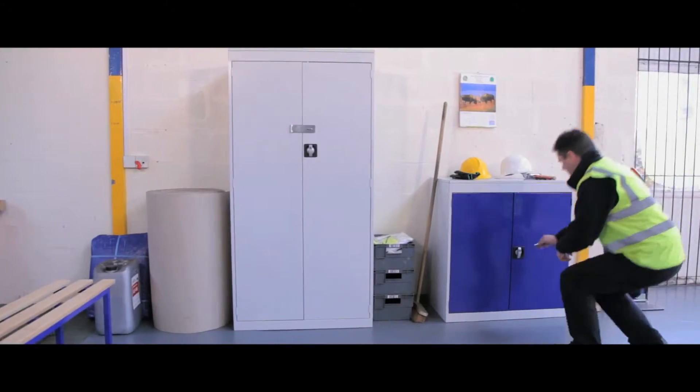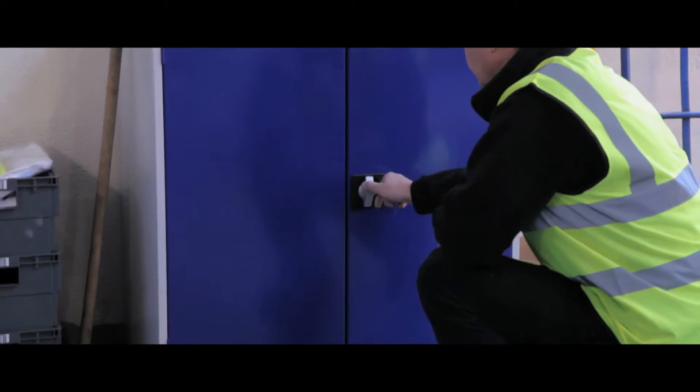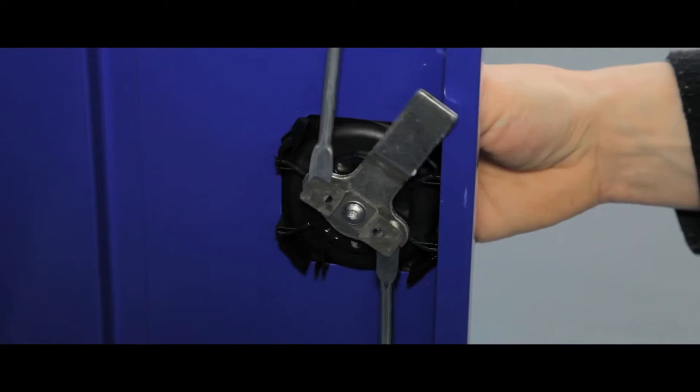These cupboards come in two models, standard and security. At 984mm or 1820mm high, they all share a strong steel construction, with semi-concealed hinges and door stiffeners for added strength, chip-resistant epoxy-coated light grey bodies and a three-point locking system.